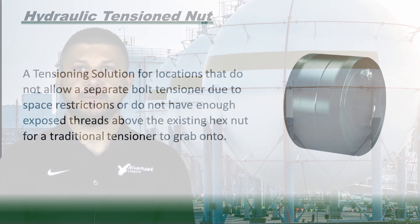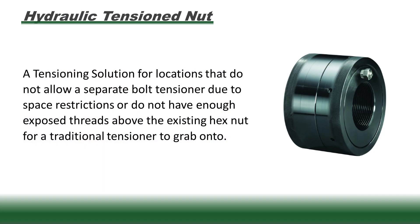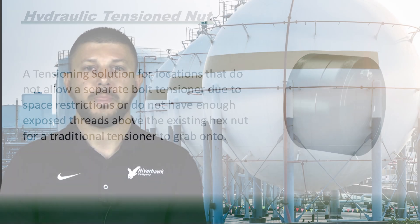The Riverhawk hydraulic tension nut is a tensioning solution for locations that do not allow a separate bolt tensioner due to space restrictions, or do not have enough exposed threads above the existing hex nut for traditional tensioning to grab onto. In other words, this is the best way to tighten a bolt that has a significant amount of load where you cannot fit a traditional tensioning tool.